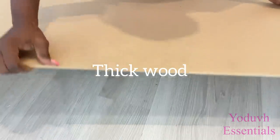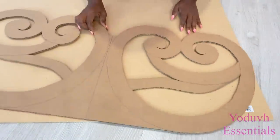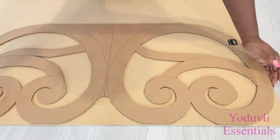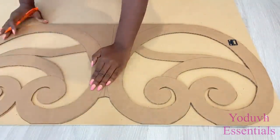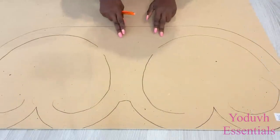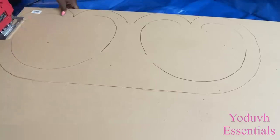I'll trace out the shape on this thick wood that I got from Home Depot and I'm going to be making two of these for the two sides. Because I don't have an advanced cutting tool — all I have is a jigsaw — I'm going to leave the pattern for the wood to look like this and then make the cuts.